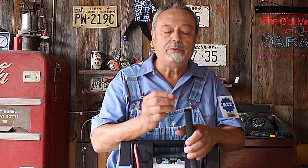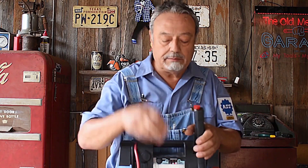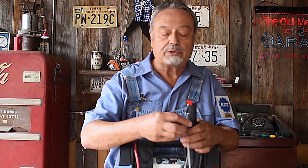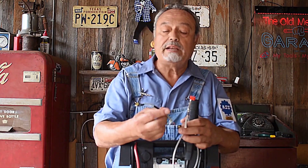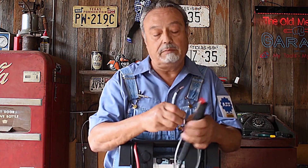I'm going to take a fuse, put it into the circuit, and use my jumper wire to do almost exactly the same thing. But all I have done this time is introduce a fuse. This is exactly the same setup that I had a minute ago.